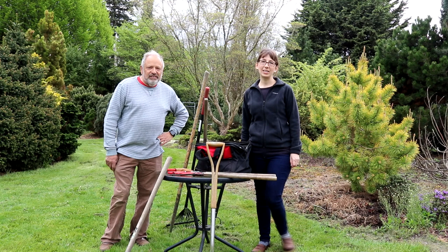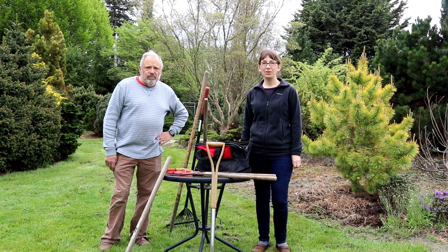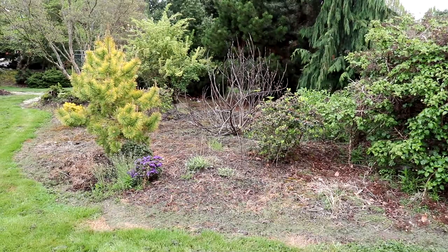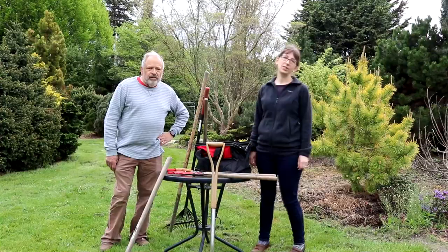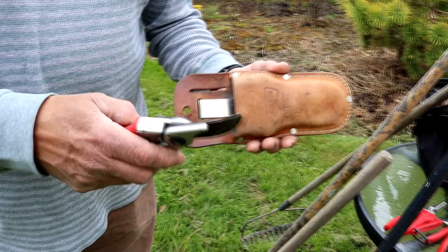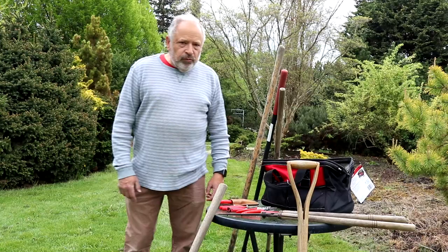Hi, I'm Gil McNeil, the nursery manager here at Berkland Gardens. And I'm Jessie McNeil and my husband and I are the owners and we also live here on the property. Today we're going to take a look at one of our beds that we want to give a makeover to here next to our house. Gil is going to talk through some of the tools we'll be using as well as creating a plan for what we're going to do to the bed.